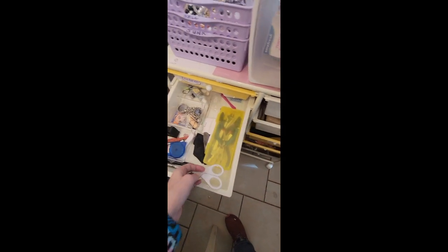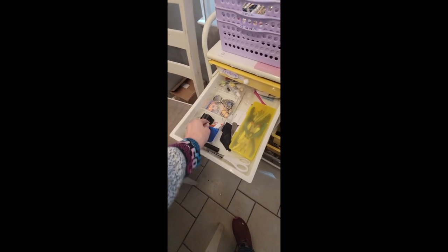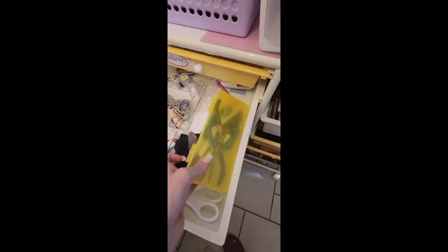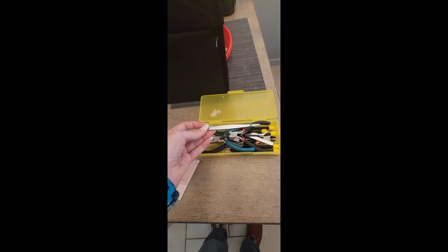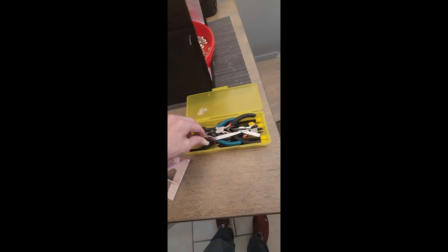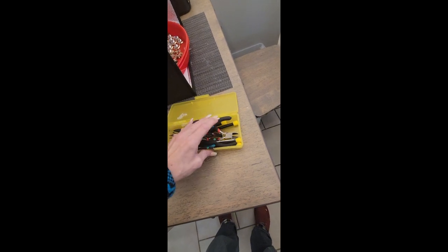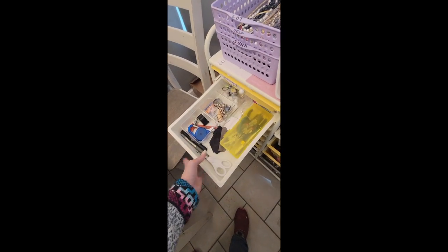And then here is my tool drawer. Right here I keep my measuring tape, my magnet, my loupe, an extra nail, and just some little odds and ends. And then of course I keep my different pliers, little tweezers, little screwdrivers — you never know when you're going to need it. I grew up a carpenter's daughter, so tools are always on hand.